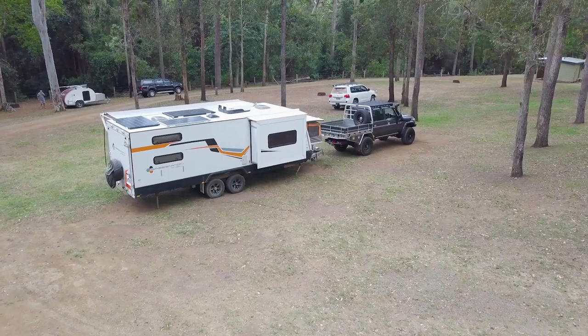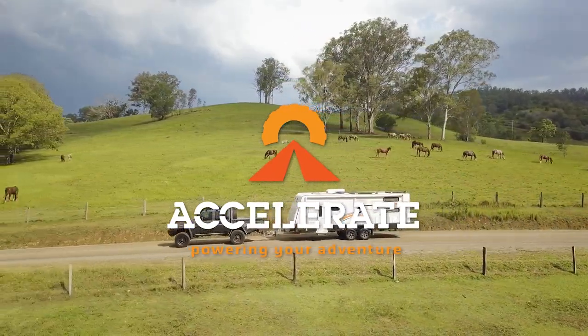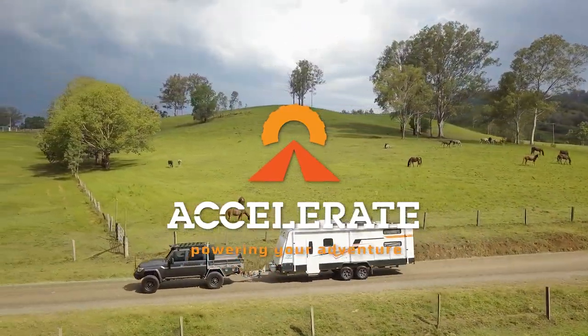Have you bought a caravan and you're not too sure what you need to pick it up from the dealership? We're going to run you through some of the ins and outs and hopefully answer some of the questions you might have so you can start touring and seeing Australia. I'm Andrew, and I'm Bryony, and we own and operate Accelerate Off-Grid Touring Solutions in Maroochydore.